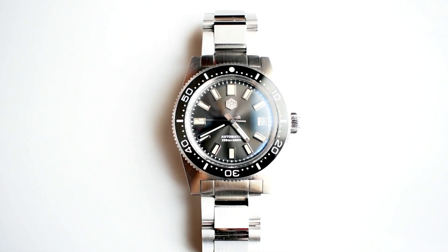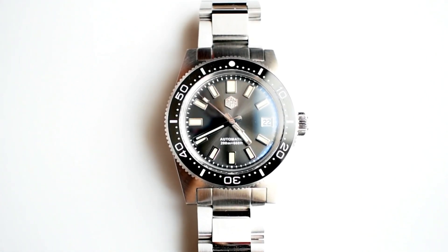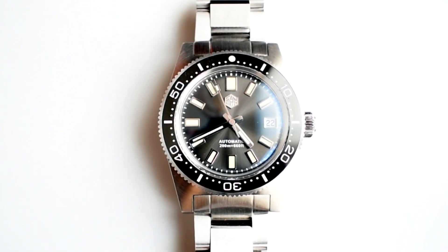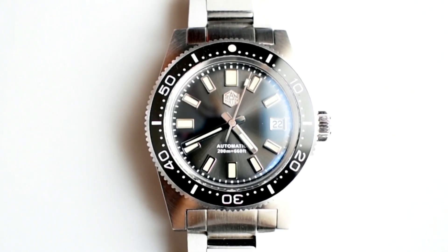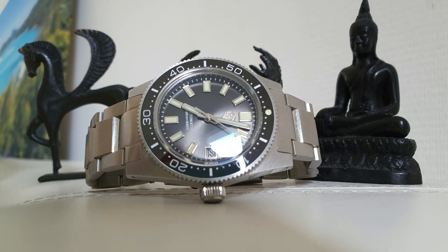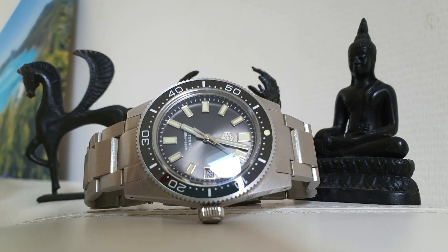At 3 you've got the date window which is beautifully surrounded by a stainless steel frame. On the upper part of the dial you've got the Saint Martin octagon which is applied, and at the bottom of the dial you've got 'automatic 200 meters, 660 feet' which is just printed. All around the periphery of the dial you've got the seconds markers. The lume has a bit of a greenish hue — I'm not certain why. Maybe they were trying to make it look a bit vintage, but in that case why didn't they use old radium lume which is yellow instead of green?